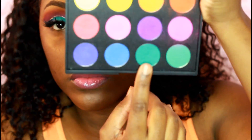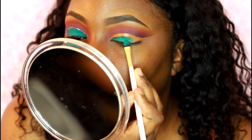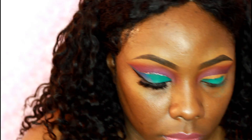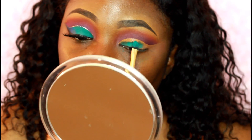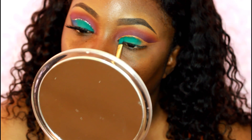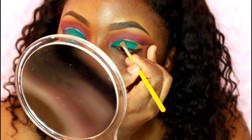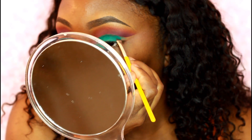This color right here looks more like a turquoise on camera but it's more green in person. I'm just taking a flat shadow brush and applying this mainly on the majority of my lid. The outer part I'm going to leave blank because I am going to put a blue eyeshadow over there.